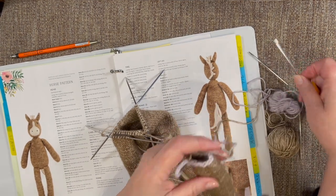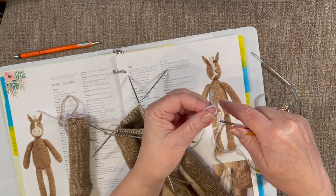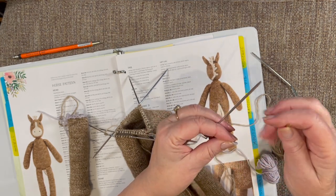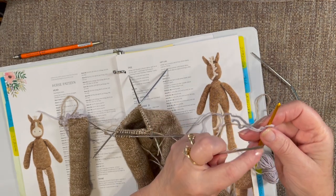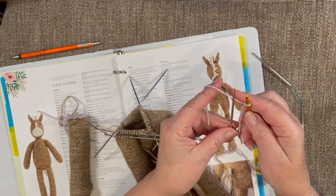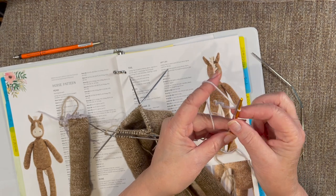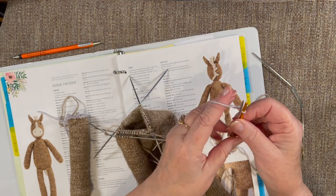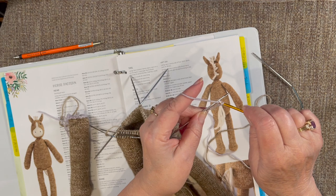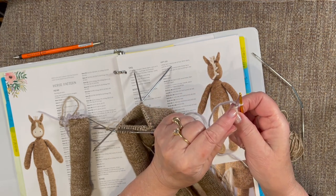Some may not know what a provisional cast-on is — you can look it up on YouTube, but it's actually quite simple. You do a slip knot, get your slip knot on your crochet hook — I'll call this my crochet hook. I'm going to lay the crochet hook right alongside of my knitting needle, just side by side. I've got my yarn to the back. I'm going to take my little knitting needle, pick up a yarn over, and pull it through my first crochet. That's my first live stitch.